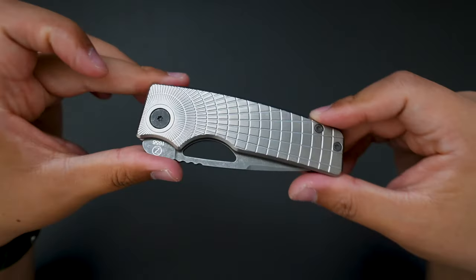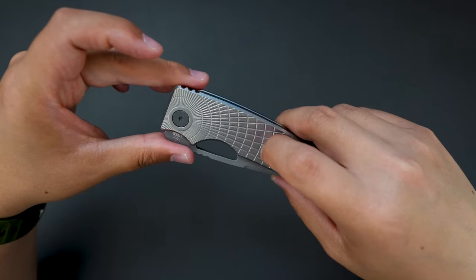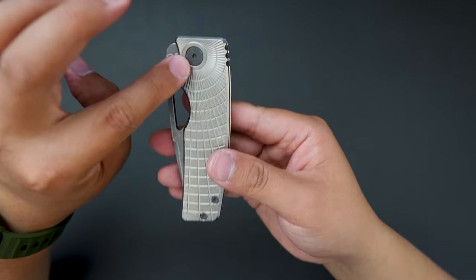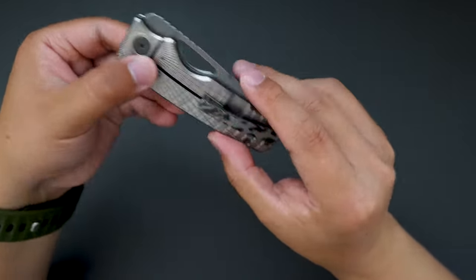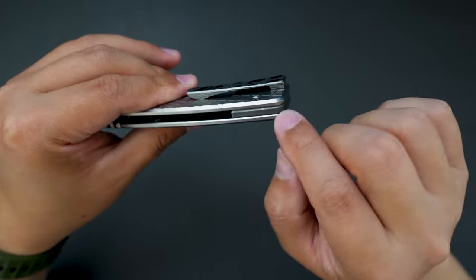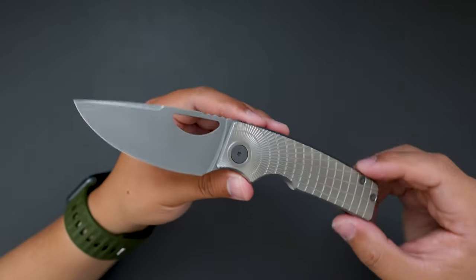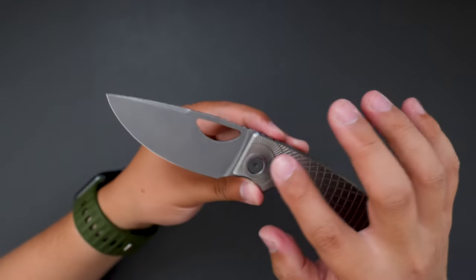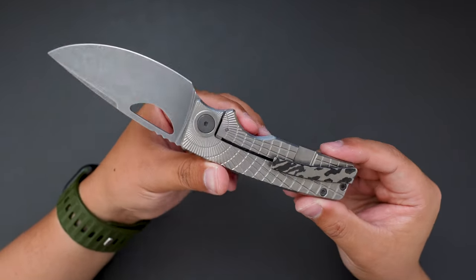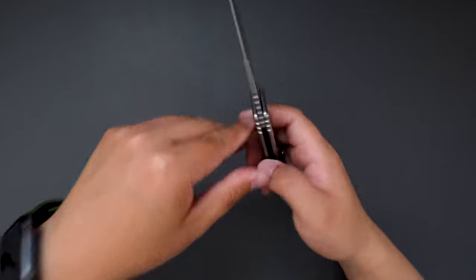This one is pretty special because it has a regular stonewashed shiny radio frag pattern handle, and dark stonewashed hardware, and a zirker-type clip. Dark stonewashed backspacer as well, and the blade is dark stonewashed too. I really like the contrast between the handle, the hardware, and the blade. Looks super badass. And the clip just adds the cherry on top. Super, super nice.